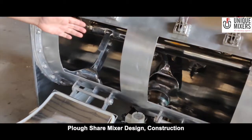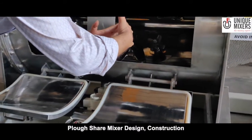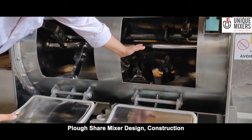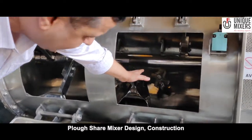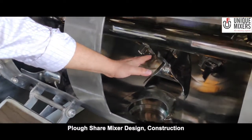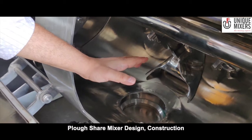As we look in here, the mixing element right there is typically a plough-shaped mixing element, and we have the high-speed chopper assemblies. These chopper assemblies rotate at a speed of close to 3000 revolutions per minute and they will disintegrate any lumps or agglomerates that can be formed during the mixing process.